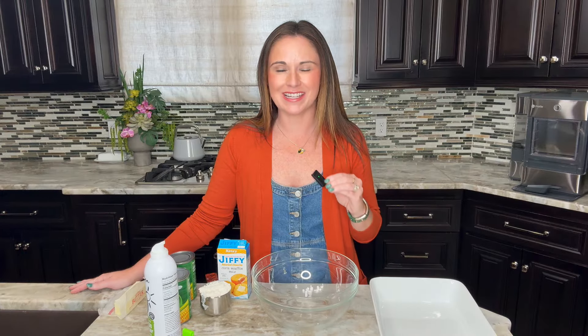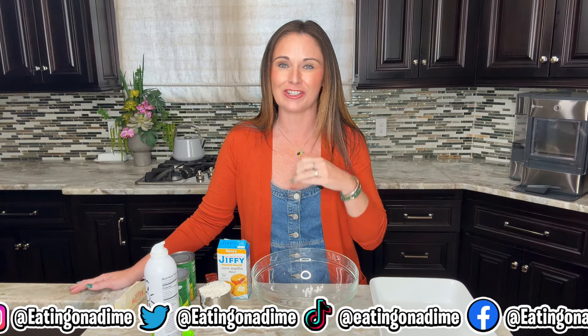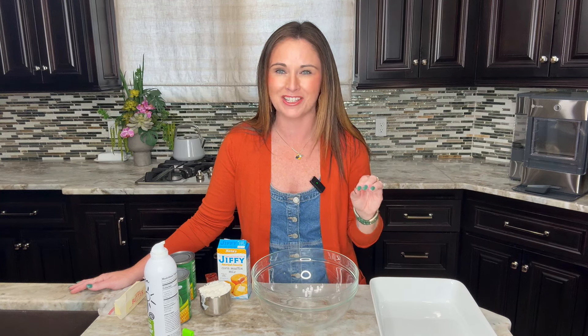Hi, my name's Christina. I'm with eatingonadime.com. Welcome. Today we are cooking in my sister Carrie's kitchen.